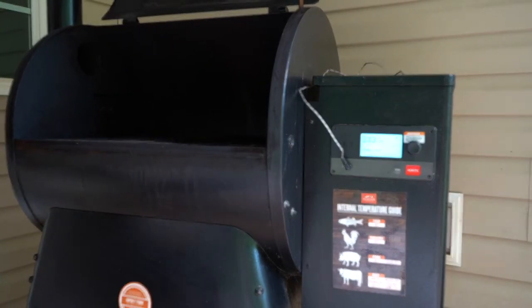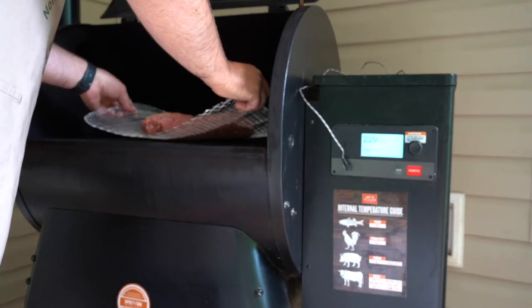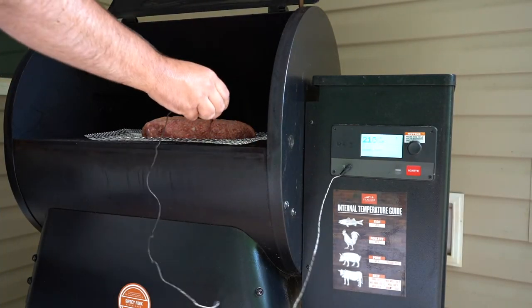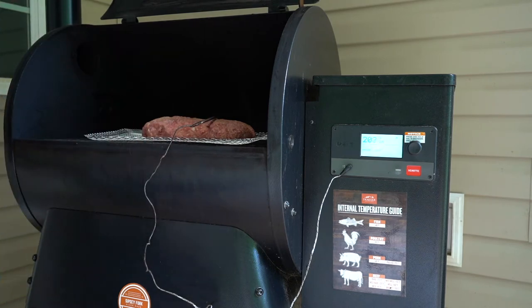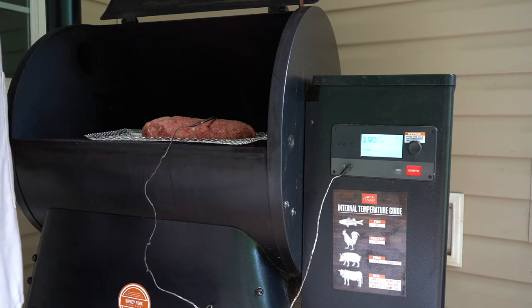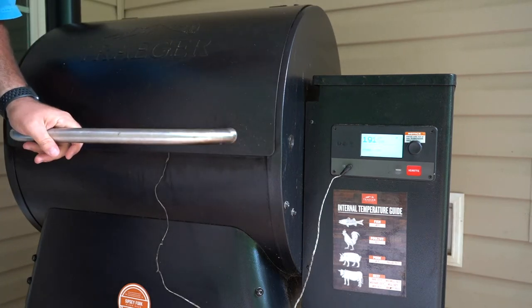We are preheated to 225. I'm going to put this on here now and get my probe ready to go in the center. This is going to need to be on for about two hours, or until the interior temperature hits 160. More to come.